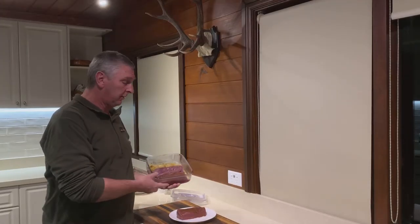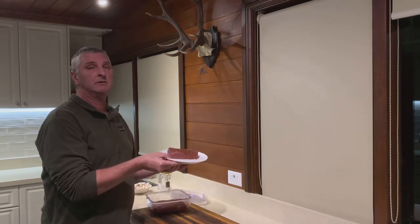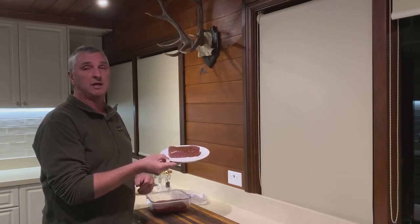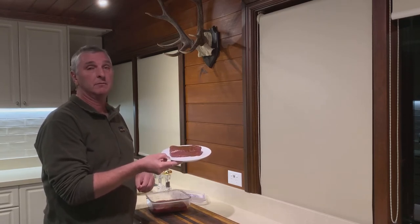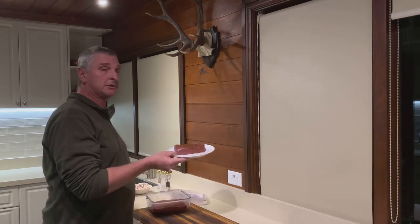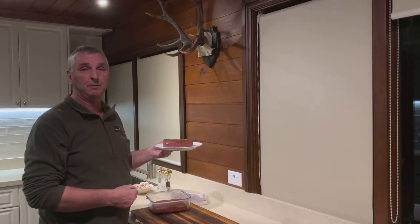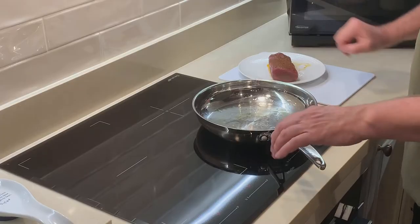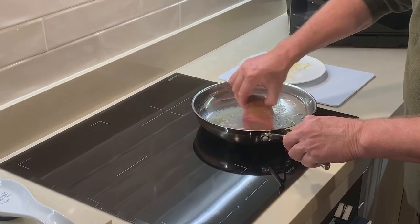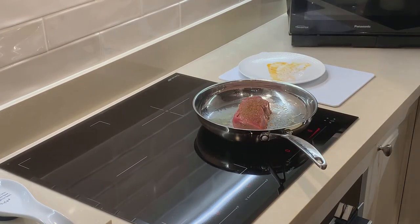Hi guys — well, ten days ago we had this meat marinating. What I've now done is taken some out, rested it on a plate, and left it on the bench for about half an hour to come back up to room temperature. I'm going to show you how I cook this as a whole piece of meat. I'm going to get some mushrooms and make a mushroom gravy with a bit of flour — a nice easy meal for late Friday afternoon. I've already got the pan preheated. Here goes the piece of venison, and I'll cook this for about six to eight minutes.